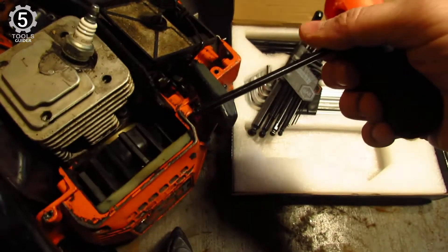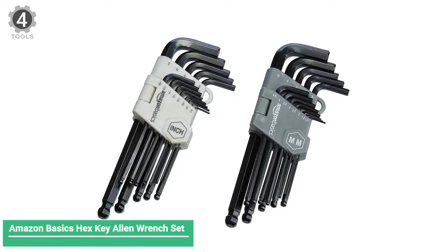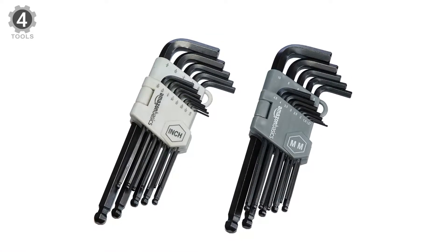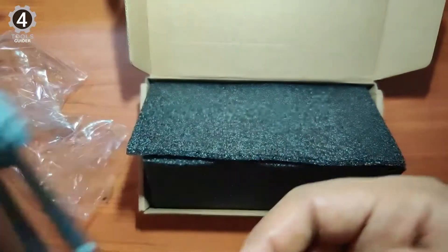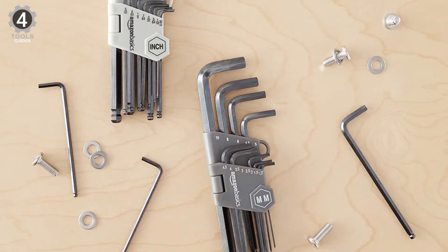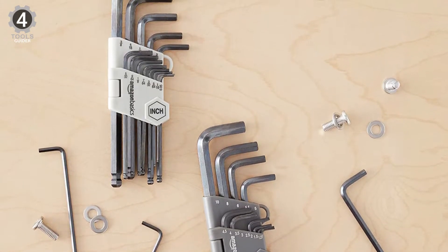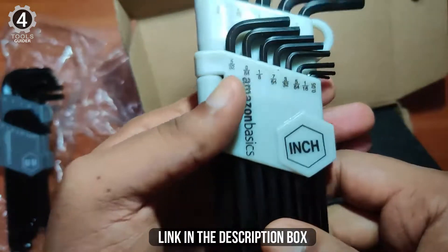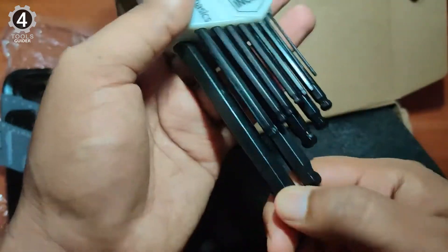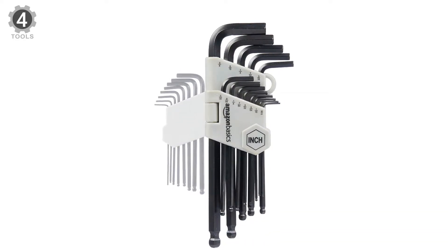These wrenches will deliver years of consistent performance. Number 4: Amazon Basics Hex Key Allen Wrench Set. Amazon Basics is quickly making a name for itself as a company that consistently produces durable and affordable products, including its Hex Key Allen Wrench Set. The 26-wrench set includes 13 wrenches made with imperial measurements and 13 metric sizes. Both sets are clearly marked in their plastic cases. Beveled ends make it easy to insert the wrench even with limited visibility, and the long arm design provides the space needed to increase torque. Like the REXBETI, the Amazon Basics Wrench Set is also designed with a ball end that allows for a 25-degree angle entry.